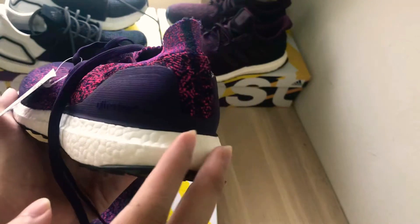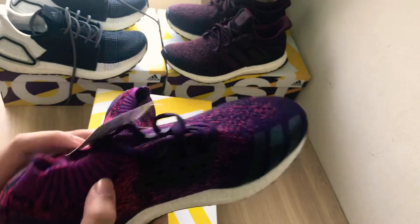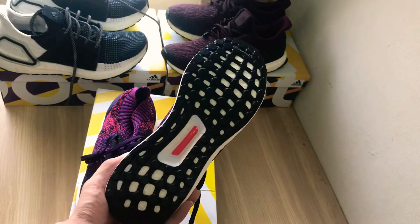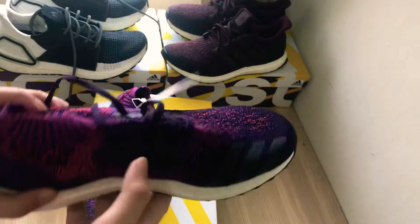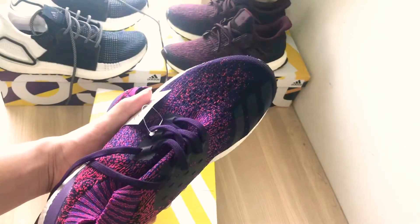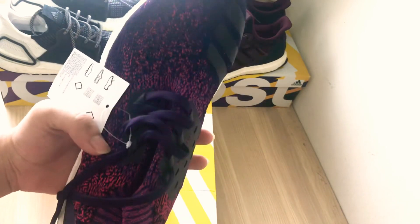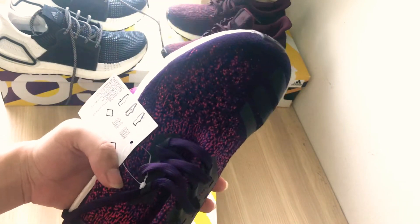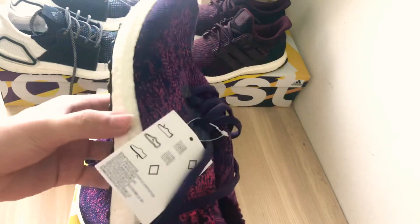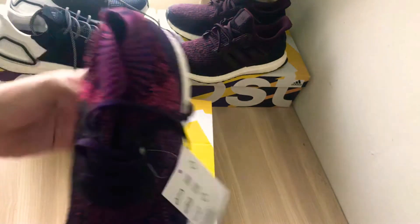You can see the Ultra Boost wording on the back, the three stripes right here, and also the Continental outsole. The Primeknit upper is very stretchy — it reminds me of the Ultra Boost 1.0, and it really looks nearly identical to that upper.